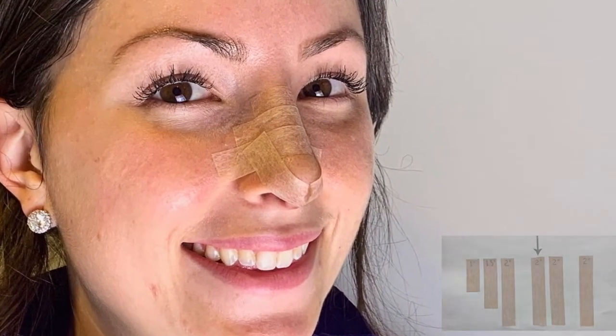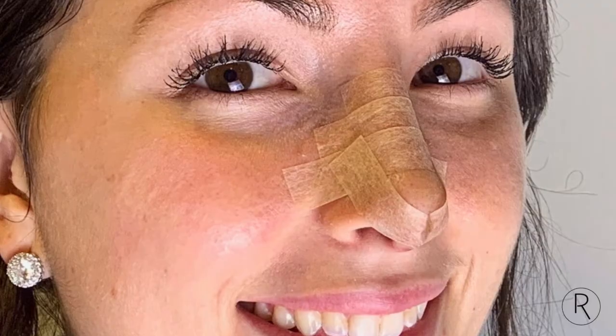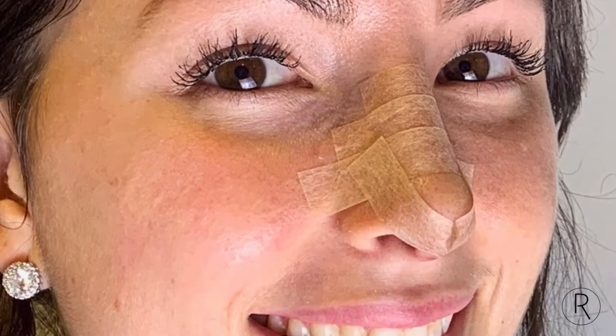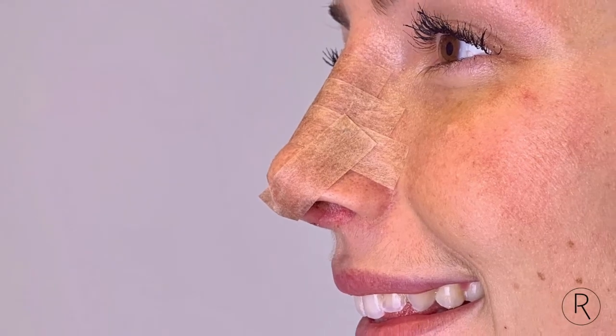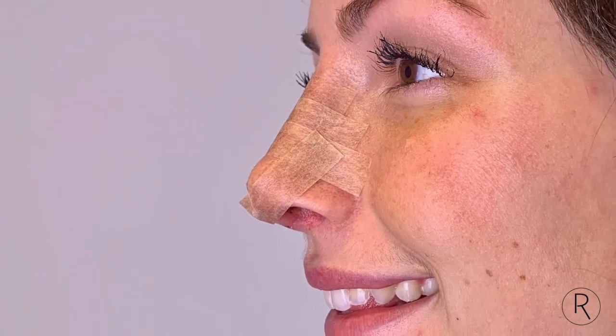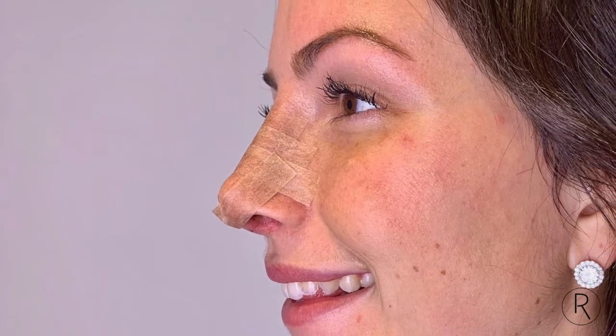Next, take your first two inch piece of tape for the tip and place it such that the ends are slightly above the nostril on either side, as shown. For best contact with your nose, leave just enough slack when putting on the tape that you can pinch this piece right in the middle at the tip of the nose.